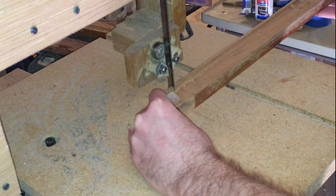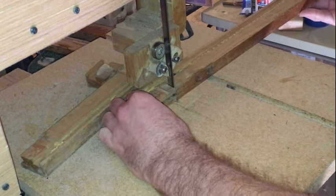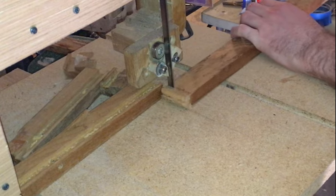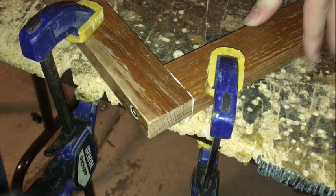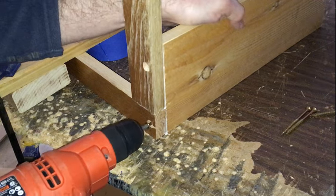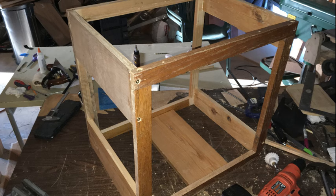Now I'm going to start working on the frame. I've got some old oak cabinetry planks which I'm going to cut up on the table saw. There's the frame done.